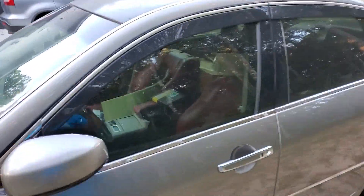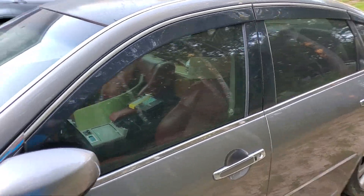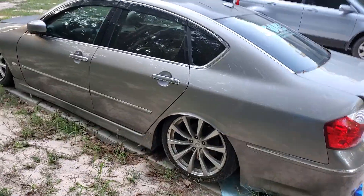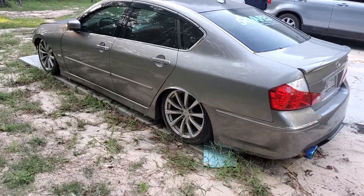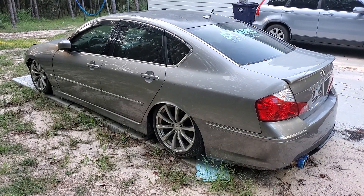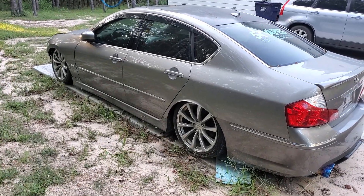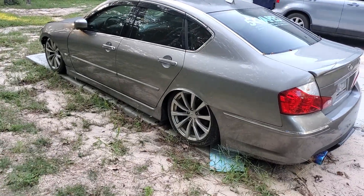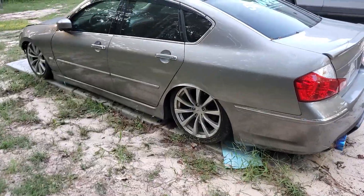I still have my red seats inside — sorry, it's kind of messy in there. I've basically been using it for storage when I moved; I stuck every part that I had for it in there so I had it all together. But the airbag system is still in there, and that's probably the last thing I'll part out.